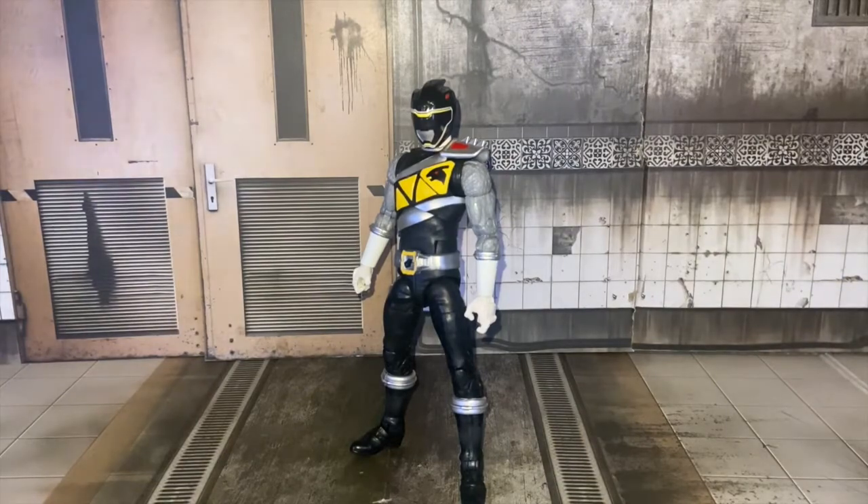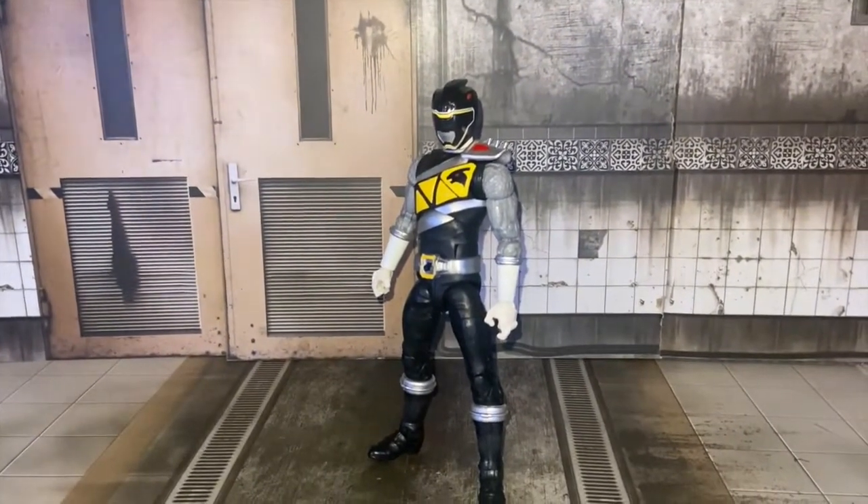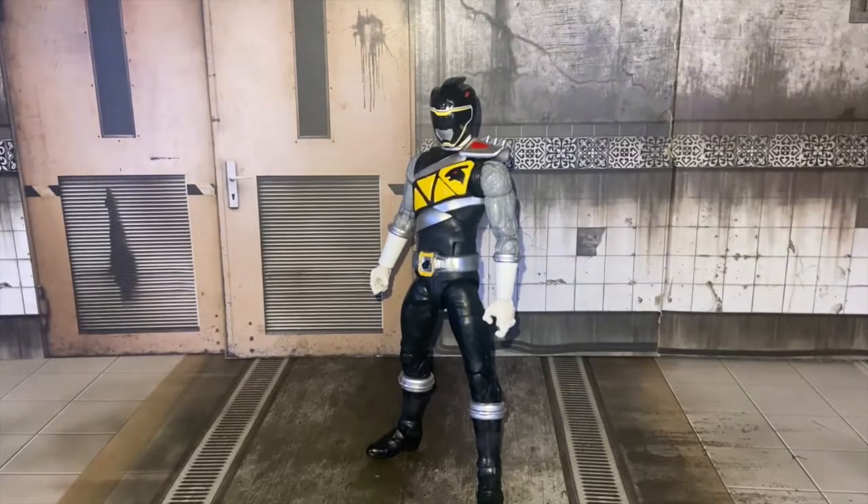Hello everybody, it's me, Brookusatsu, and today I'm here to review the Hasbro Power Ranger Lightning Collection Dino Charge Black Ranger, or Kuryu Black, if you want to call him Kuryu Jure.